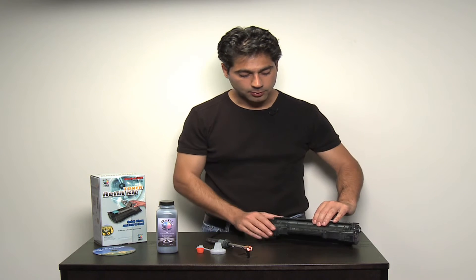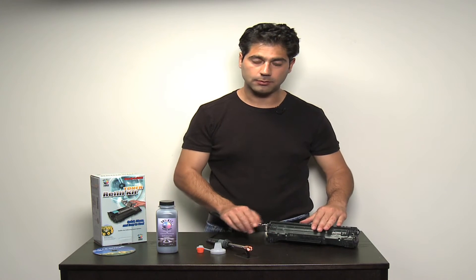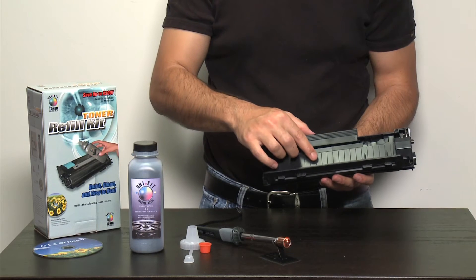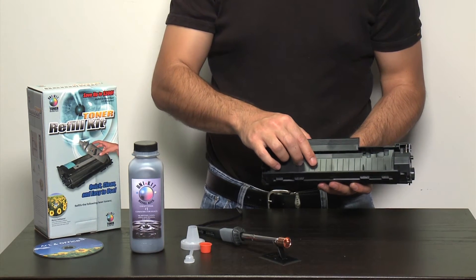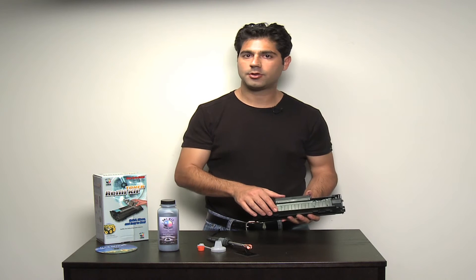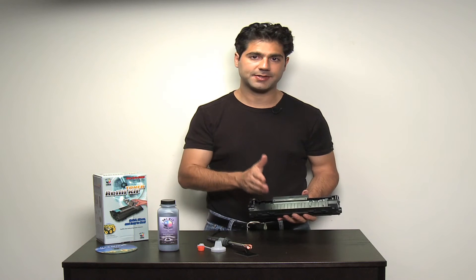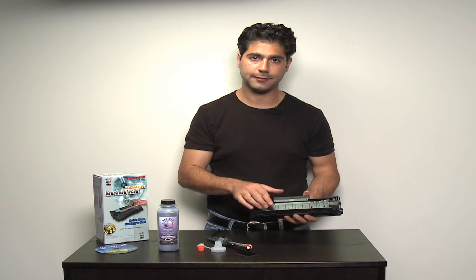This particular model, which is the HP CB435A toner cartridge, can be refilled by the creation of a refill hole. The refill hole in this cartridge would be created in this location. And for this or any other toner cartridge, if you follow the step-by-step illustrated instructions included with the kit, it'll guide you exactly where to make the hole and how to fill it.